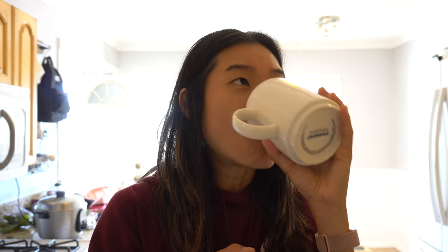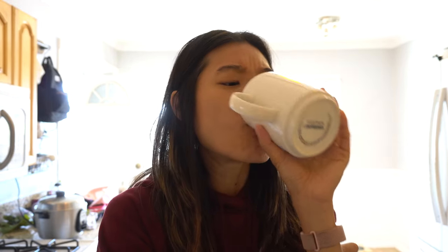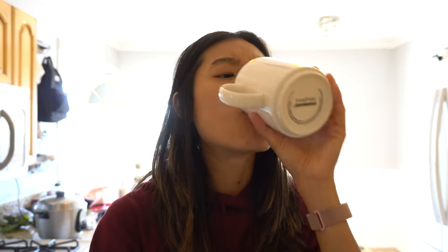It's warm because the water I used is warm. It's not blended completely to liquid, so there's just a little bit of pulp. There's a tiny bit of bitterness, but it's not the type of bitterness that lingers, which is good. I don't mind it.